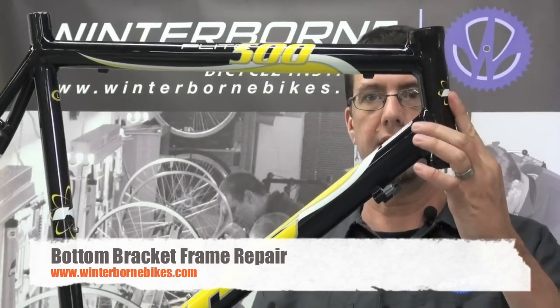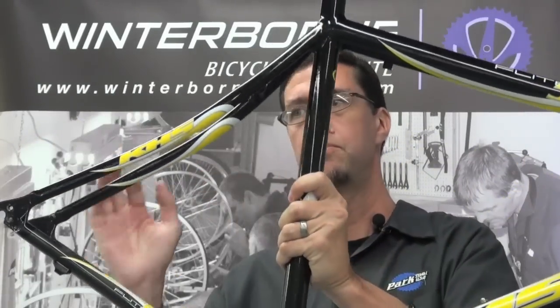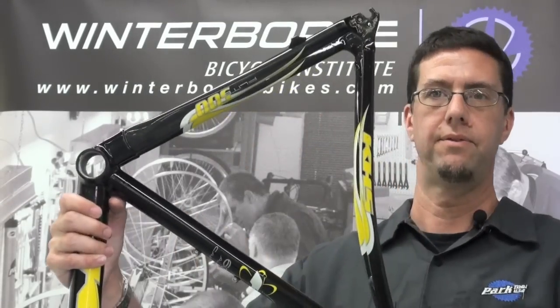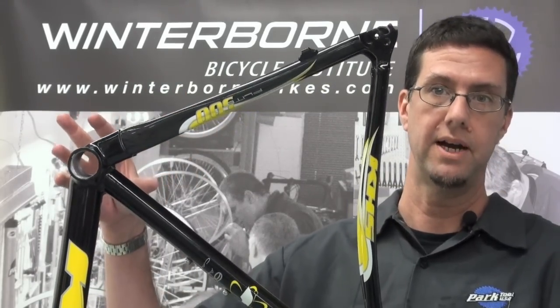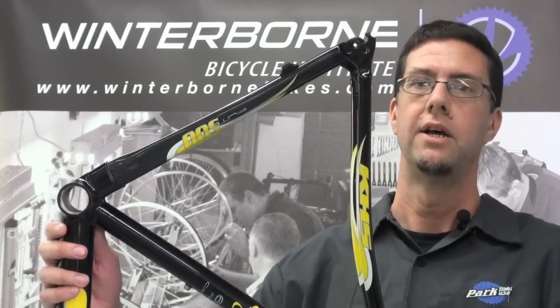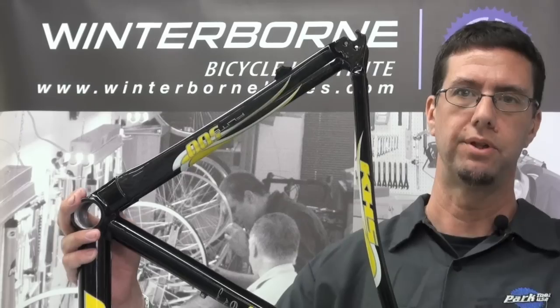Here's the bike frame in question. We have the head tube, top tube, down tube, seat tube, the seat stays and the chain stays, and of course we have the bottom bracket shell. That's this area of the frame right here. This is where the bottom bracket is going to be installed into the frame and then the crank arms are going to be installed onto the bottom bracket, so you have an idea of where the area is on the bike that we're going to be doing the repair on.